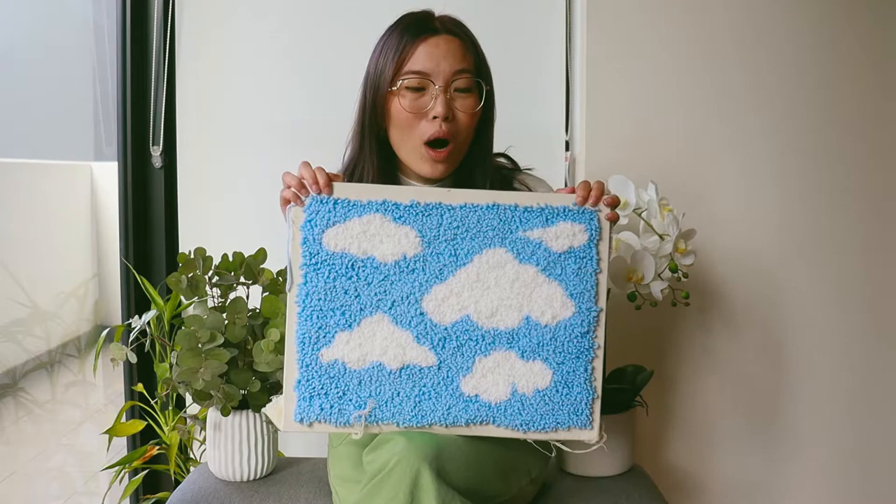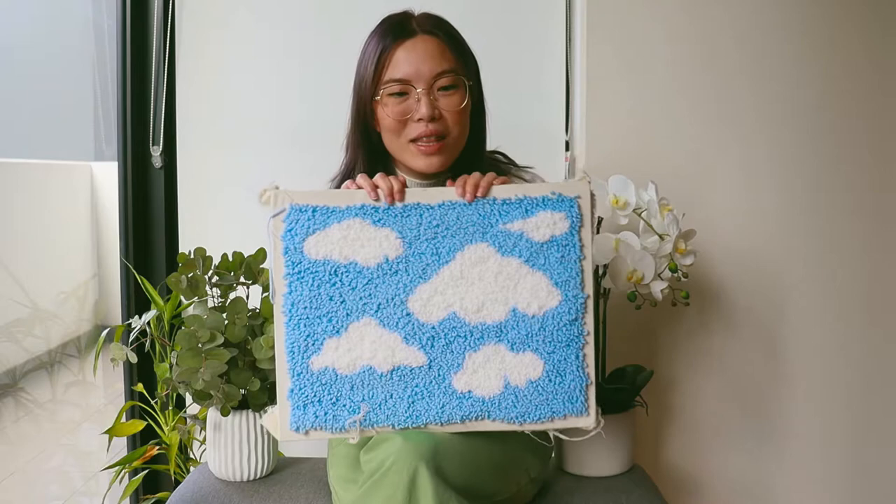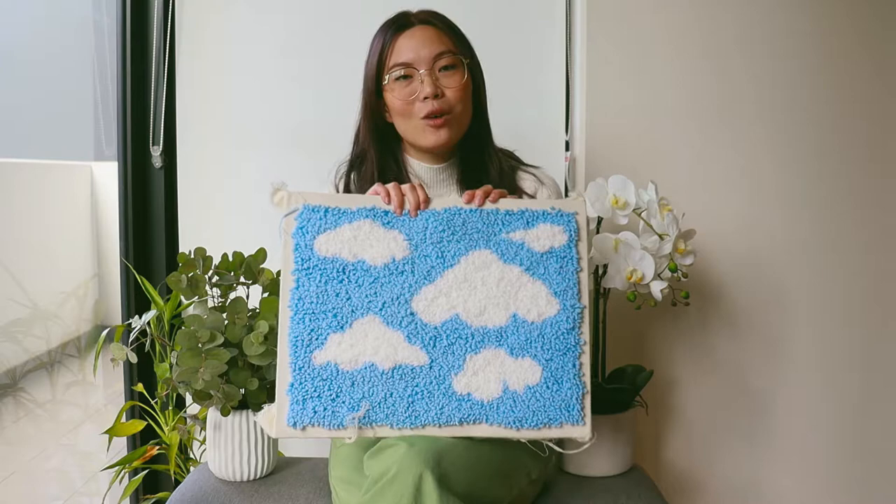Hello my friends, welcome back to my channel! My latest obsession has been the most viral thing right now — or it was maybe two months ago, but because I'm so slow. Anyway, the point is it's still my favorite thing: punch rugging and making rugs. Today I'll be bringing you a short tutorial on how I made my Studio Ghibli rug.